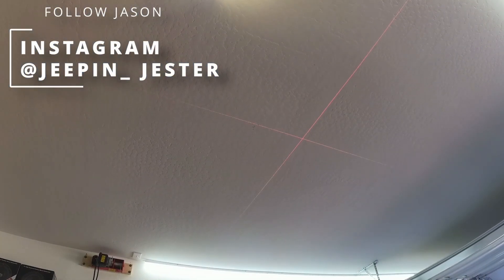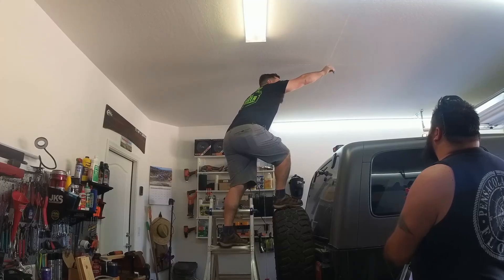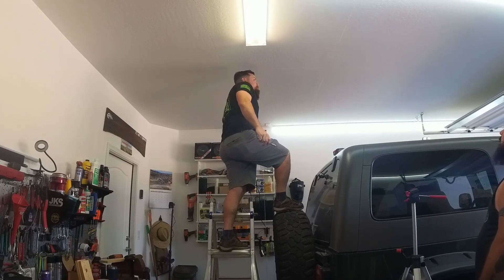Marking center on the ceiling so we know where this top goes. Looks pretty good, at least with how it's sitting right now.